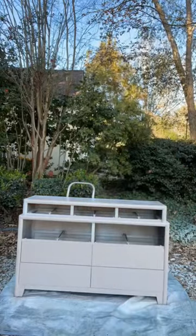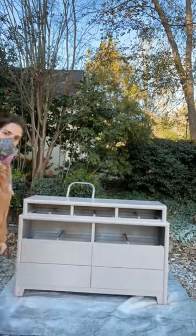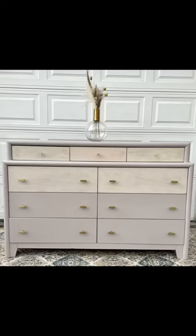Let me tell you one of my best hacks. So say you have a flip that didn't sell — so this one, per se. I painted it in this weird color. It was really weird. I don't know what I was thinking.